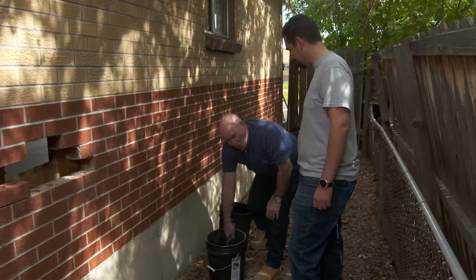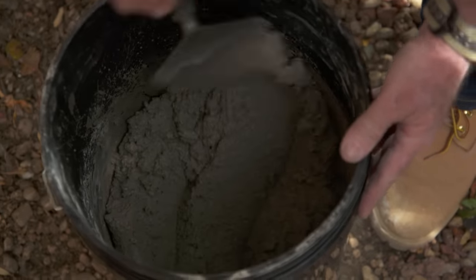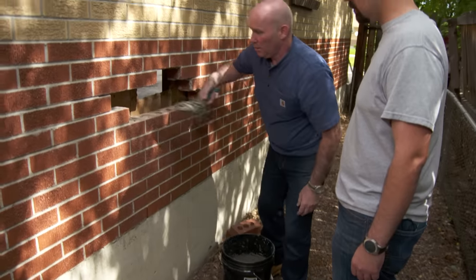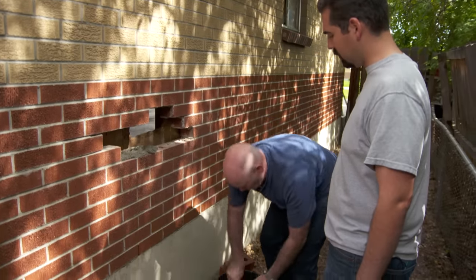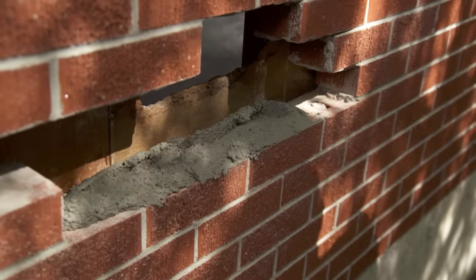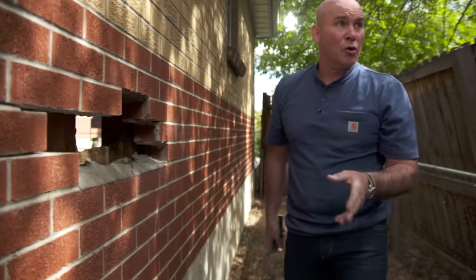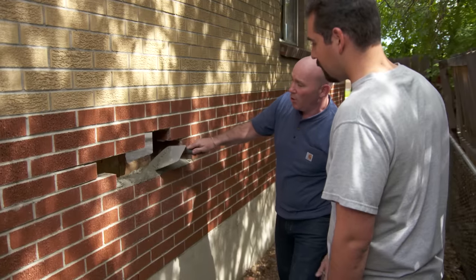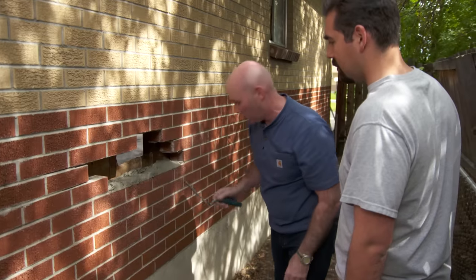What consistency does this need to be? We're looking for maybe an oatmeal-type consistency. All we're going to do here is spread the wall. What we've done is put the bed joint down, and I'm going to do this — what we call a furrow. It just picks the mortar up a little bit high so that when we set the brick down, it'll settle where it's supposed to.